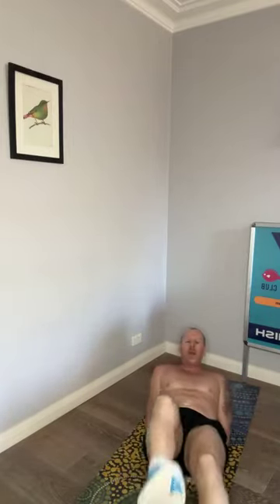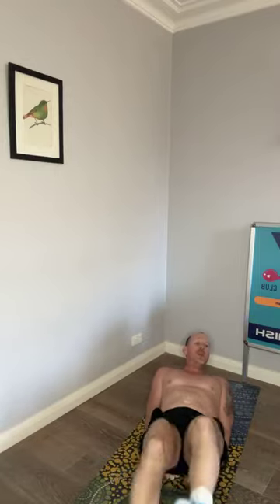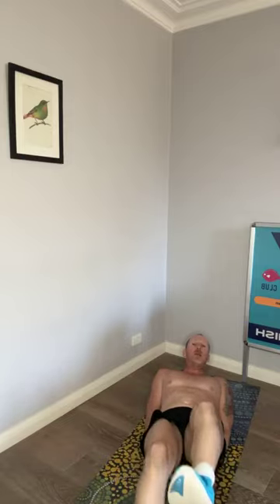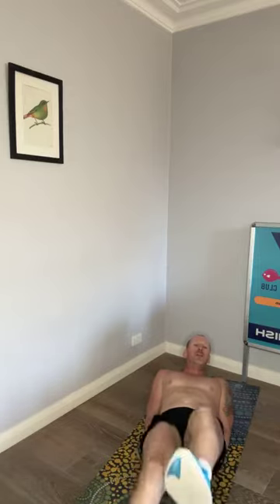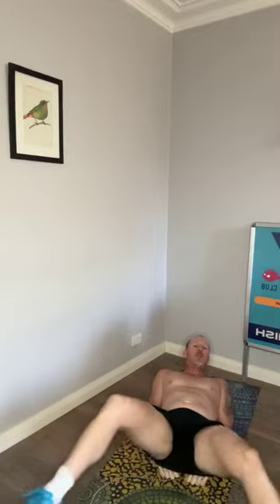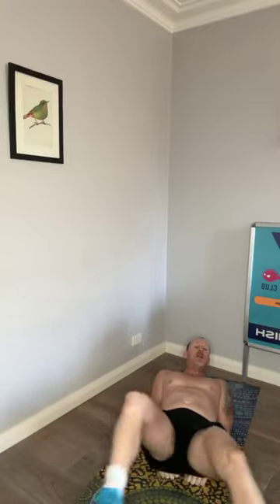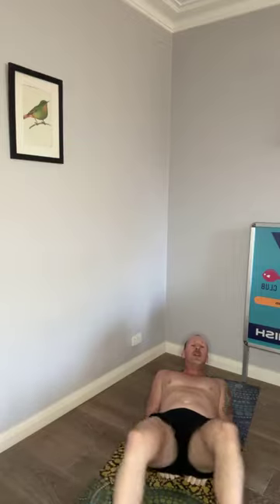That's a good one today, really feeling that. Flutter kicks and crossovers next, so hands in fists, one under your bum cheek, up on your elbows, looking at your toes. Flutter kicks out in front of you, keeping your legs as straight as you can, working those deep core muscles — use it or lose it, it's as simple as that. I think those half burpees really got me today. Crossing over, right over left, left over right — so good to be taxed.